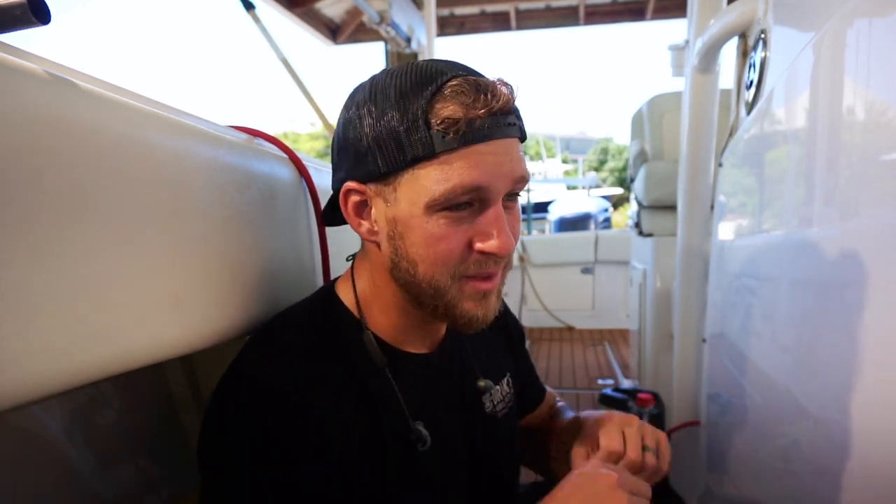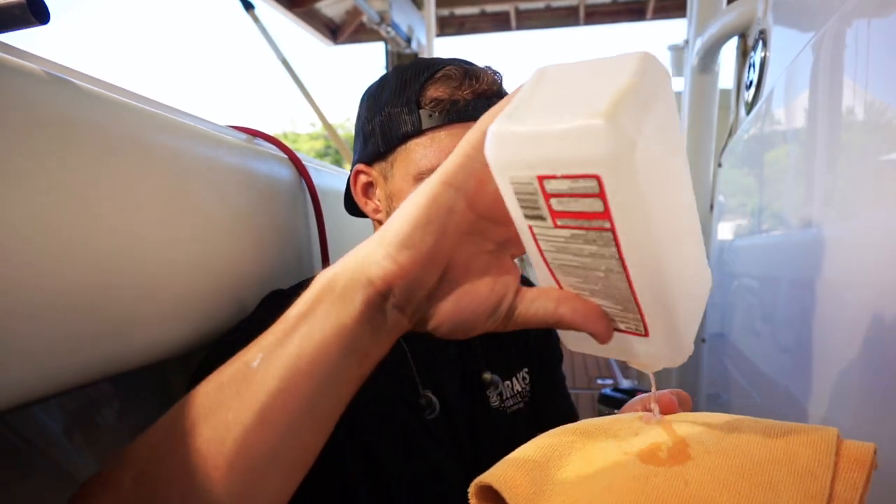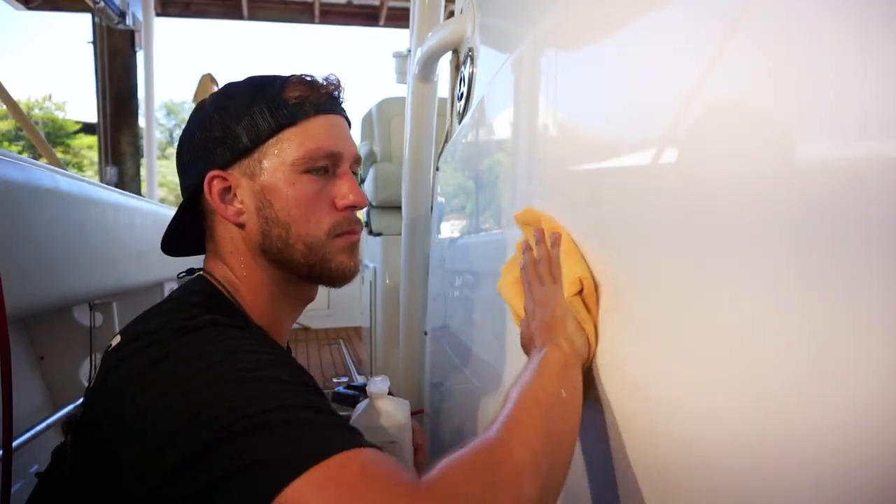You'll polish or wax a boat and it'll look freaking awesome, but the second it gets wet, all that oxidation and crap will come right back because of the oils and everything else on it. You want to go ahead and hit it with some alcohol, spray it on, and just wipe it. Now let's take a look at it. So this right here is before — you can see the holograms in there — and then this is after. Look how good that looks. Before and then after.